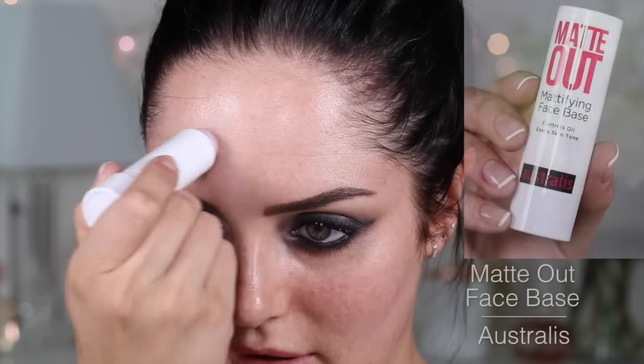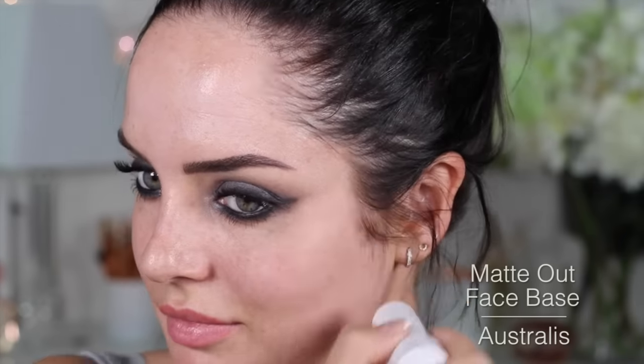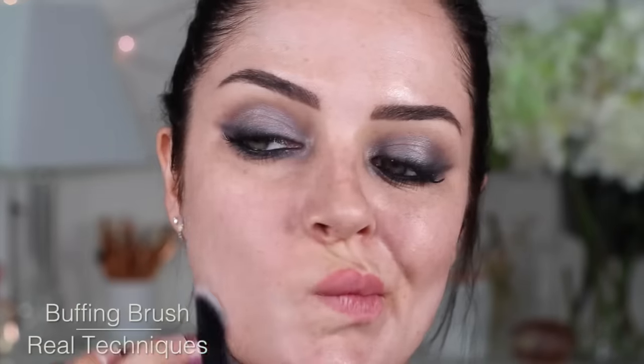Trusty old mascara. If you feel obliged, you can let them get clumpy because spider lashes is another trend. Let's mattify this face of mine. Buff that in — my skin feels a lot smoother now. I'm going to take the foundation from earlier, same old brush, and then just buff and pat it into the skin.